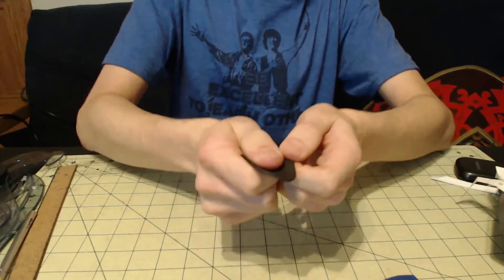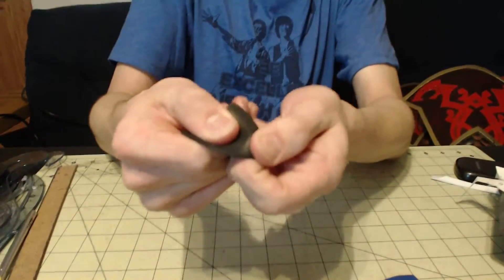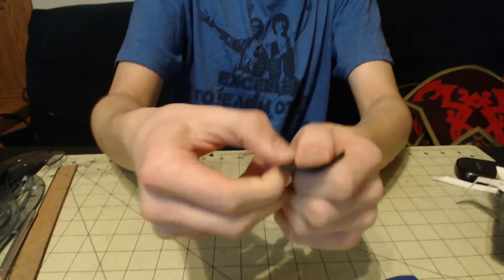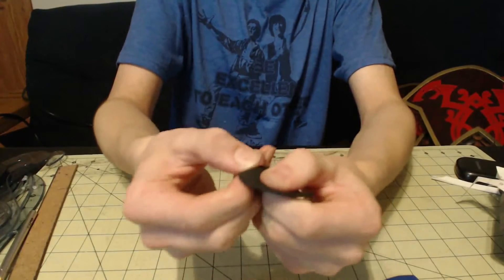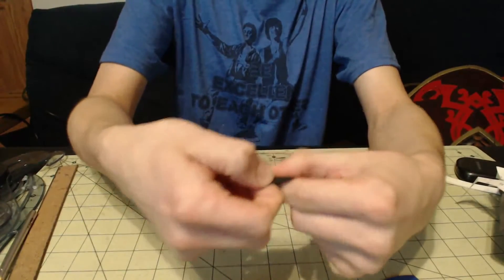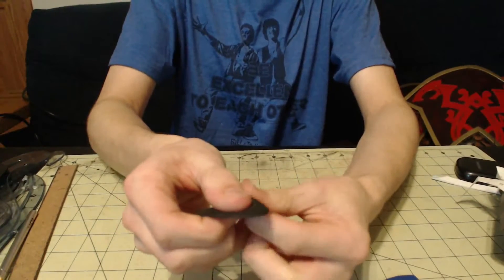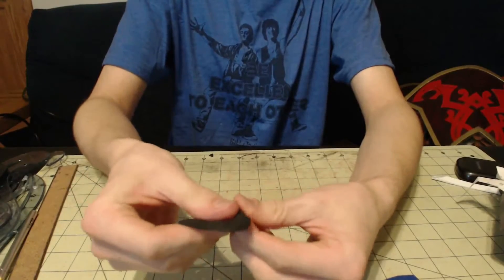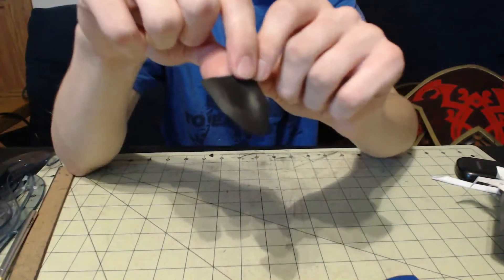So I held it with my finger and I pinched and pulled it down, going all the way around it. And that's what it looked like.